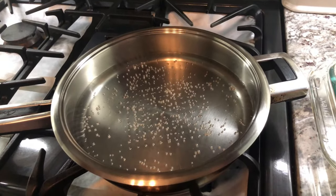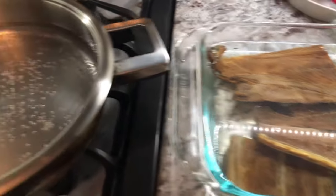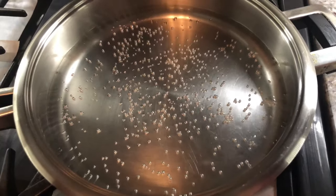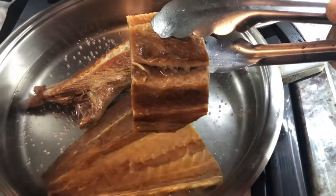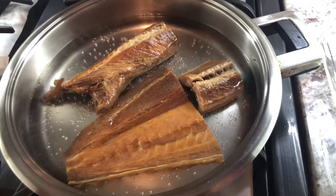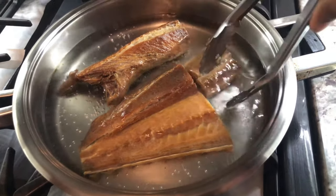While my water was warming up, I had the smoked fish soaking in some room temperature water. I'm going to put them into the boiling water now so we can get out that heavy salt content. You can use a little piece like this and it will flavor up the pot nicely. Big shout out to my sister and brother-in-law for the smoked fish!